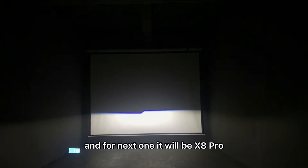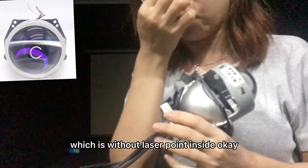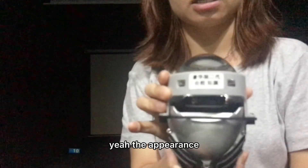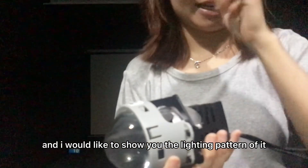For the next one it will be the X8 Pro, which is without laser point. This one is X8 Pro which is without laser point inside. As you can see, this is similar to the X10 Pro which is the laser LED projector lens — the appearance is actually similar. I would like to show you the lighting pattern of it.